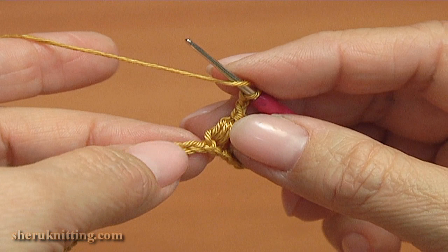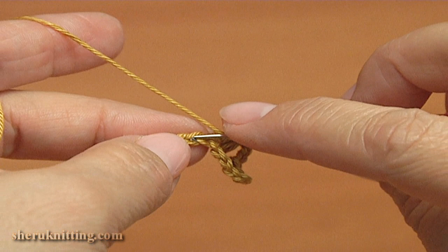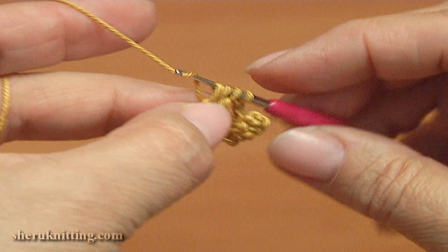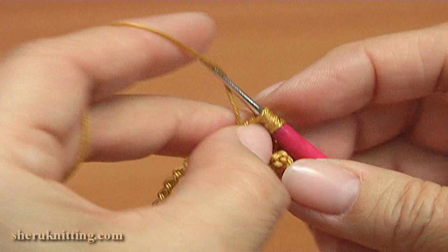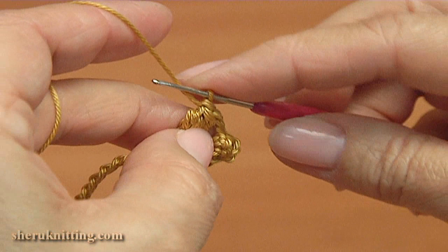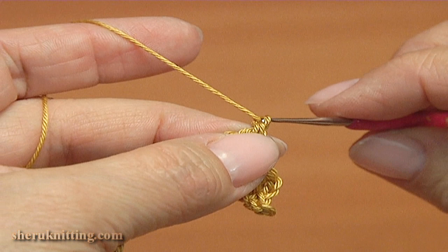Then I will be making a cluster made of 3 double crochet stitches. Skip the next stitch and make the cluster into the 2nd chain stitch. Make the 1st double crochet, the 2nd double crochet, and the 3rd one. Then yarn over and pull through 3 loops, then yarn over and pull through 2 loops at once. We have just done the cluster.